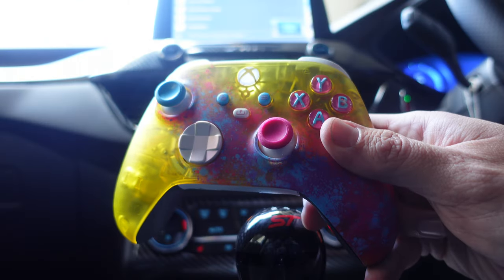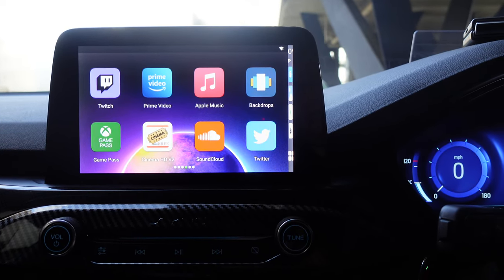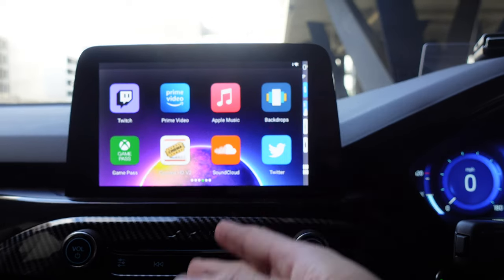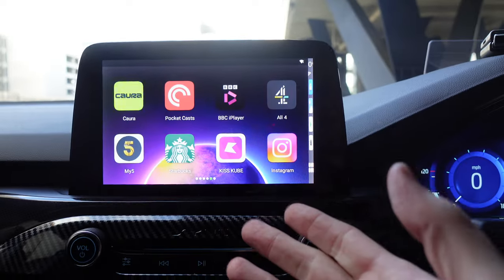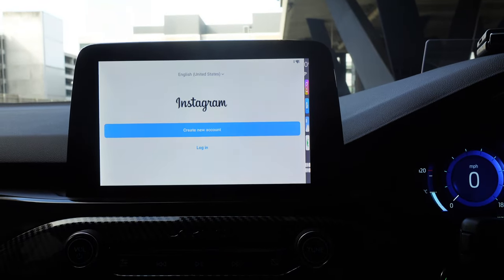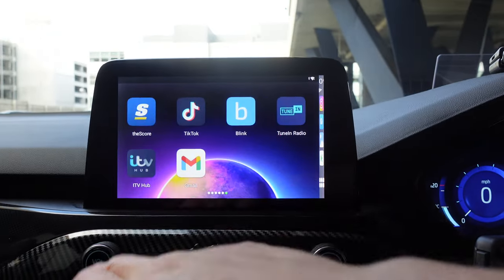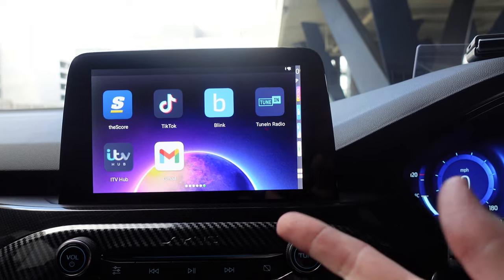Make sure the controller stays connected, charged, and batteries are good. There's also iCloud, a music app, Twitter, Cord for making payments at toll bridges — great if you don't own a car cord — Pocket Casts for podcasts, BBC iPlayer, All 4, My5, Starbucks app, Kiss, Cube, and Instagram. Instagram does work with login. On the last page: scores for sports, TikTok, Blink for doorbell camera, and CCTV cameras.